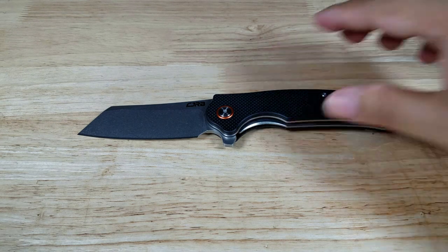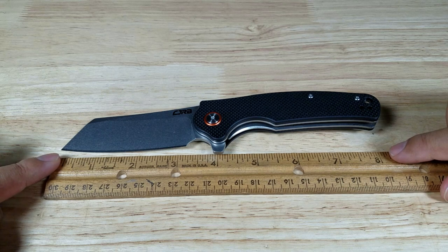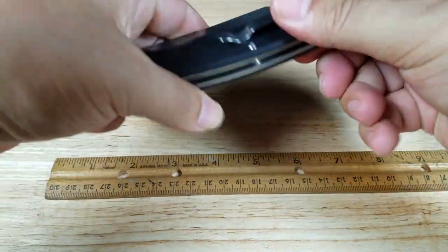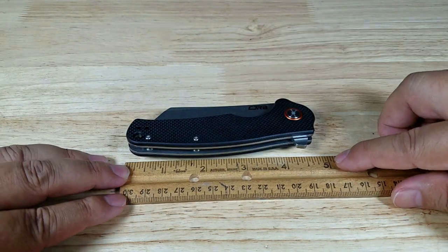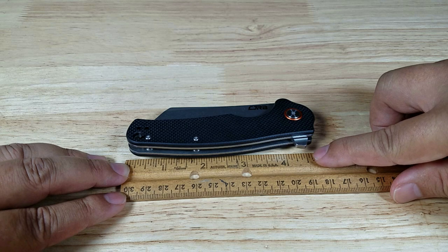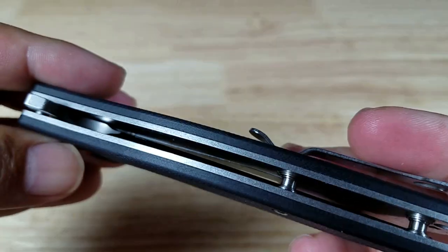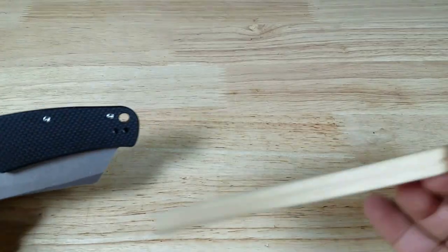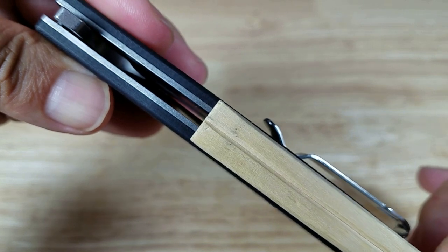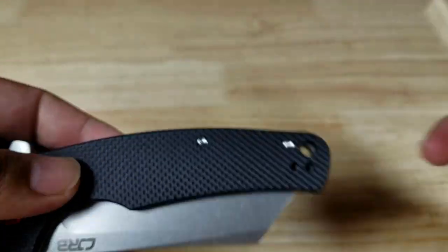For those that want the actual size reference: opened up all the way, the tip reaches right about there — a little bit over eight inches, so I'll call it eight inches. Closed, in your pocket, it's probably about four and three-quarter inches lengthwise. For thickness, bringing in a chopstick — I would say the knife is about the same thickness as a pair of chopsticks all the way around.